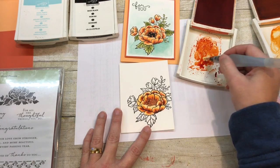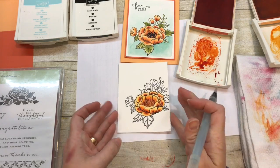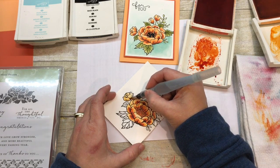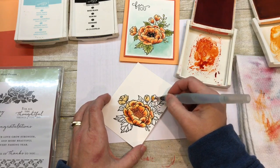That looks a little better. I'm just going to put a little bit more color there. Now I need to do the buds. So again here I'll just put color across the whole thing, and then we'll come back and add some shading.